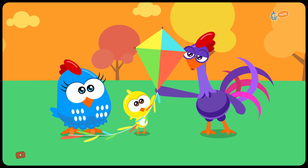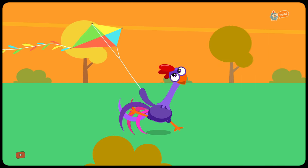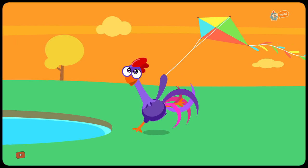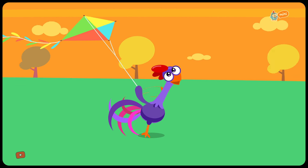Time to fly! I got it! Said Purple Rooster. Careful, Purple Rooster! Look out! Watch out! Look where you're going!